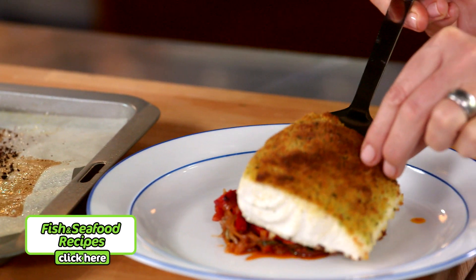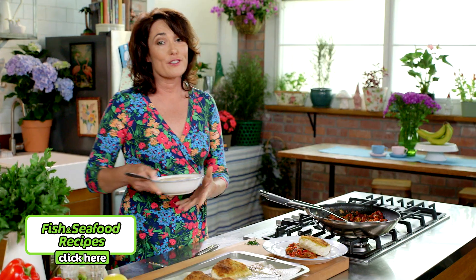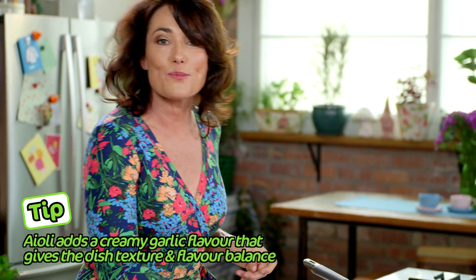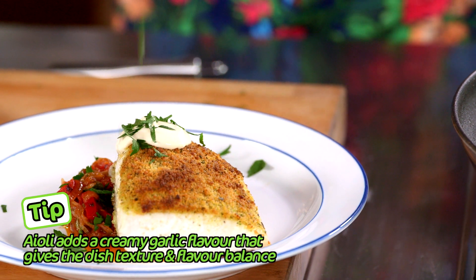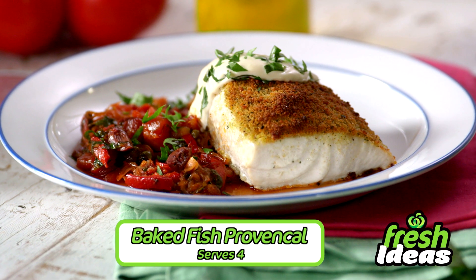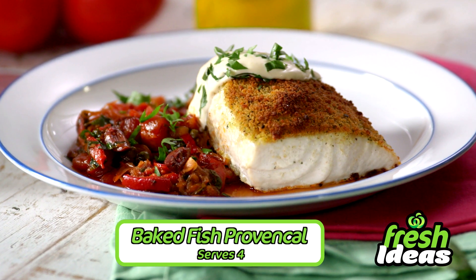Look at that! For the final touches, just a little dob of aioli and a sprinkle of parsley to freshen it up. So what's for dinner? Tonight it's Baked Fish Provencal and it's done in 30 minutes.